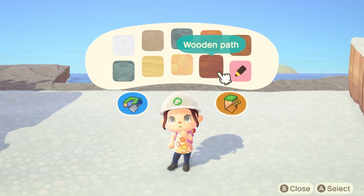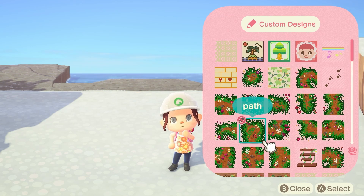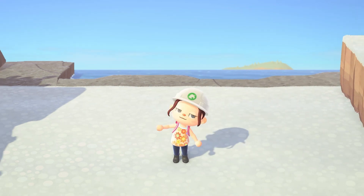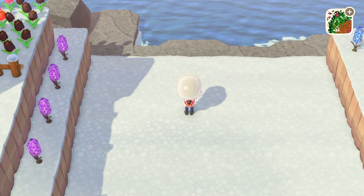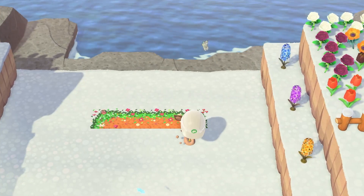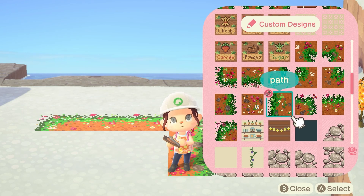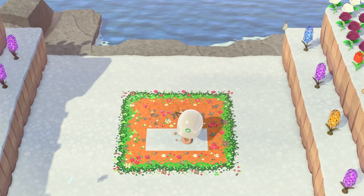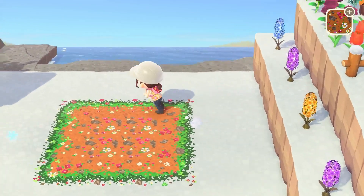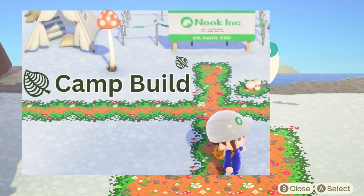I want to start by putting down a little path area for the table. Let's start on the top — I should put this right in front. Let me make the sides of it, make another corner, bottom part. Look at this ground, it is so cute! This is actually the same kind of ground that I used when I put down a path in my camp area, which is in another video you can check out.